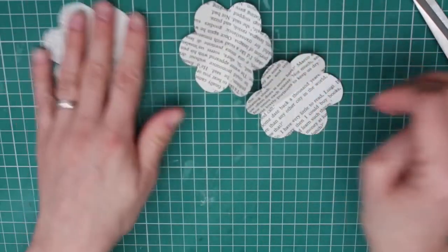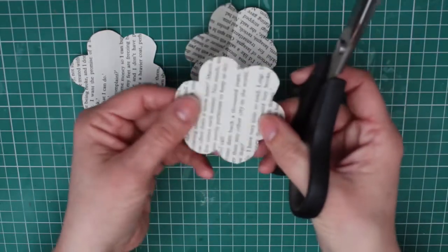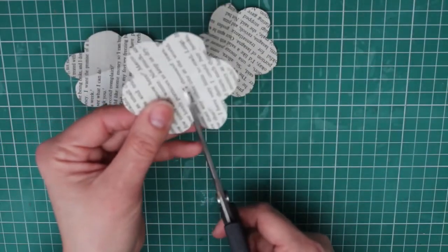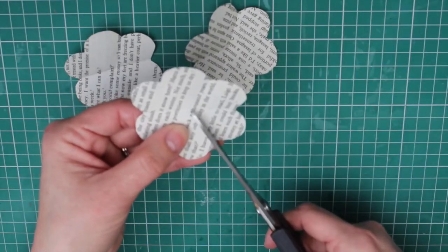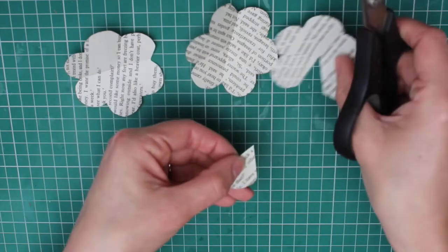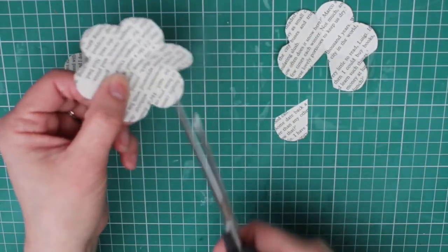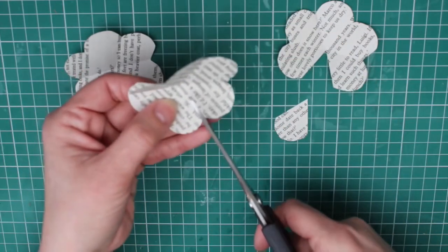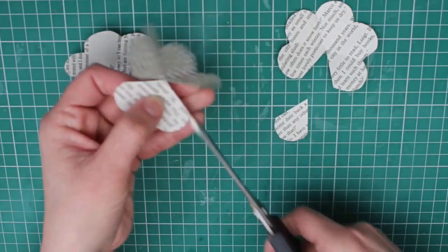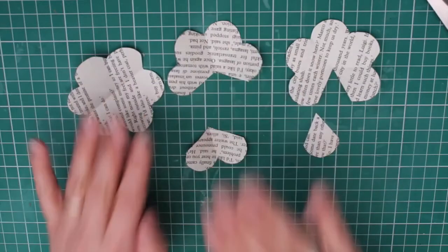The next step is to shape each layer of our rose. Taking one of your three forms, cut out one petal shape and put that to the side. Take your next form and cut two petals from it — it should look like a little heart. So now we have our five layers for our rose and we can start building it.